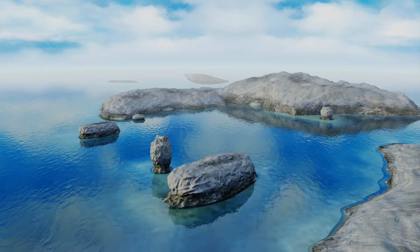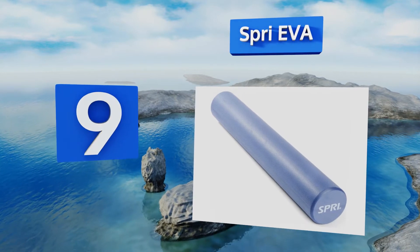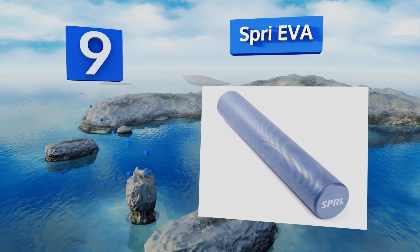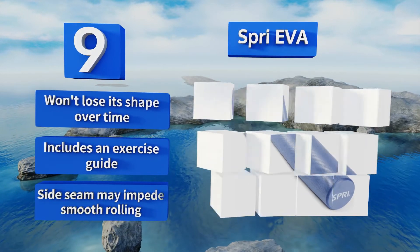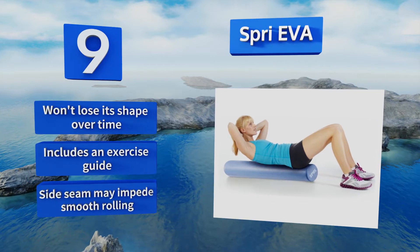At number 9, the Spray EVA is designed with a heat-sealed non-porous material that prevents moisture and bacteria from penetrating its exterior. Its very lightly textured surface provides an excellent grip for precision control and wipes clean easily after use. This one won't lose its shape over time and comes with an exercise guide, but the side seam may impede smooth rolling.